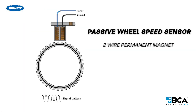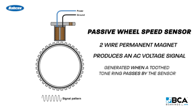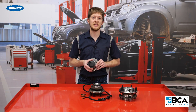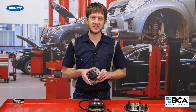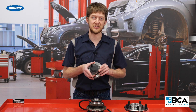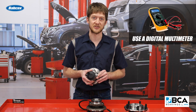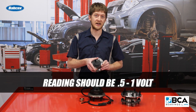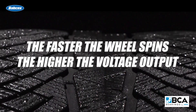Passive wheel speed sensors are two-wire permanent magnet sensors. They produce an AC voltage signal which is generated when a toothed tone ring or reluctor passes by the sensor. This reluctor may be part of the CV axle or the wheel bearing assembly. To test the sensor, disconnect the harness and use a DVOM to measure the AC voltage generated by the sensor as you spin the wheel by hand. You should see a reading of around 0.5 to 1 volt. The faster the wheel spins, the higher the voltage output.